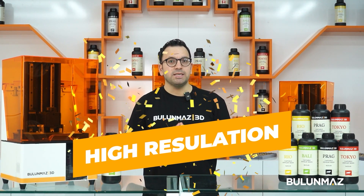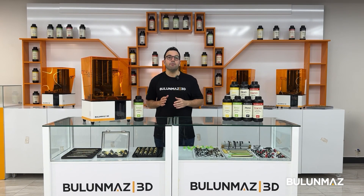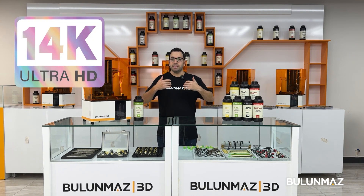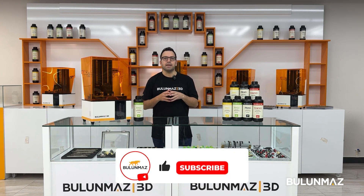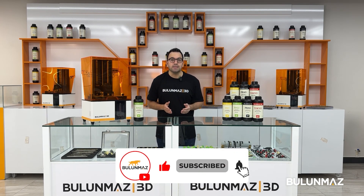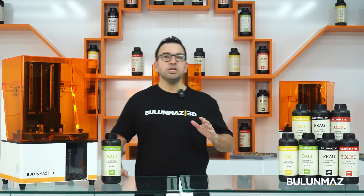Currently we are using a 14K industrial based nLCD light source on our printers. The LCD technology is developing every day and we will even upgrade our 14K in the next product. These industrial class components give you consistent and precise levels of resolution — that means your print quality will be the same on the first day or even one year later.